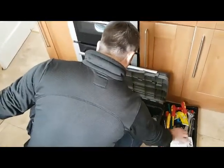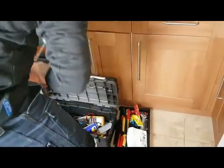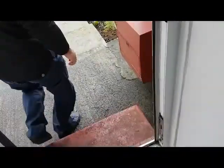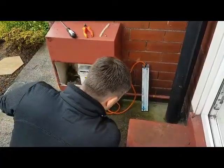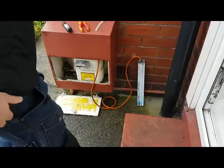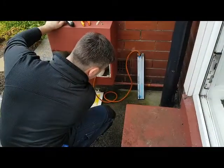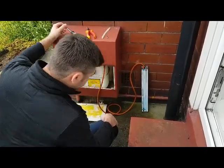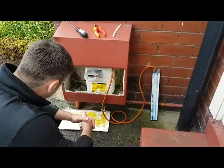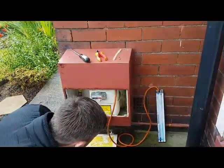We're going to start by checking the gas tightness test. We're just getting our tools ready and going outside to the meter. We're doing a let-by, then stabilisation, and then moving on to the tightness test. That's passed okay, so there's no gas leak. We're going to turn it back on and go start the boiler up.